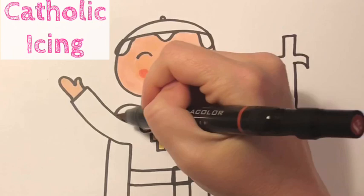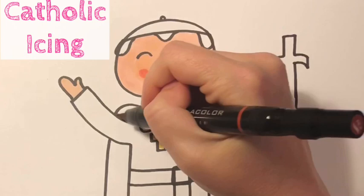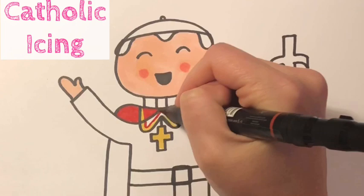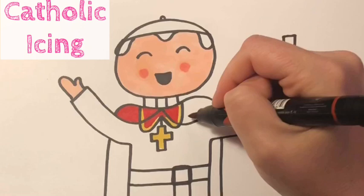Sometimes the pope wears a red cape when he goes out, and so I decided to go ahead and add that in — he doesn't always have to wear it, but I did draw it on this one. I colored in his necklace a golden color. Now I'm gonna go around that necklace really carefully with my red marker and make just his cape red, but not his cassock. His cassock I'm leaving white.